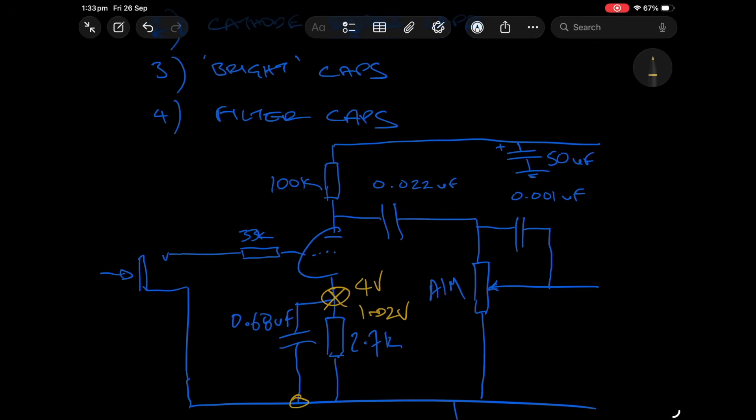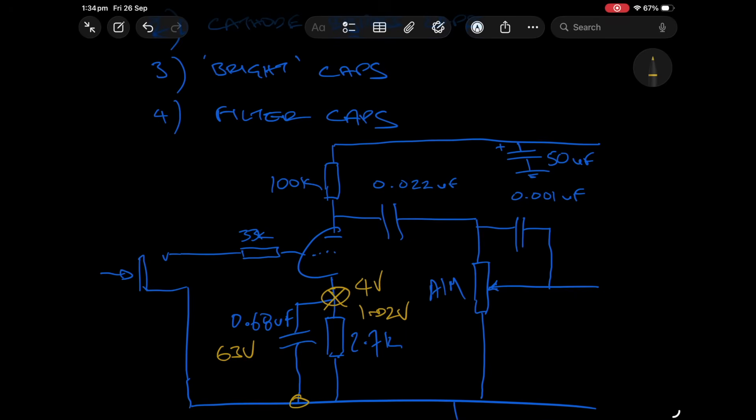This cap does not need to be a large voltage rating at all. Commonly you'll find amplifier designs using 63 volt rated caps here simply because it's a very common value to get from the supply chain. You'll find 63 volts, but you can go lower — down to 20 or maybe even a little bit less — perfectly safe.